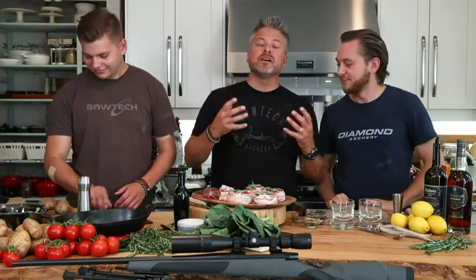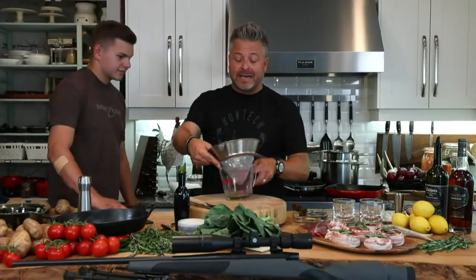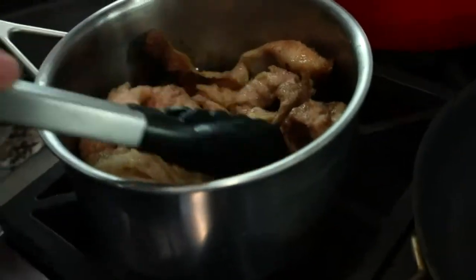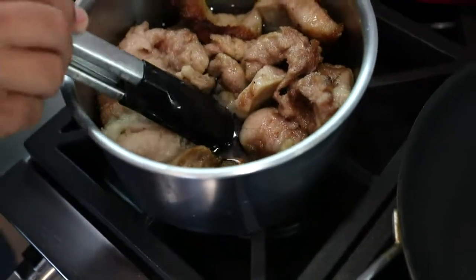Bacon adds smokiness and natural fat. We're talking about using all of the bear — whatever animals we kill and harvest, we challenge each other to use it to the best of our ability. I've got some bacon fat rendering alongside bear fat — it's been rendering for about two hours. Look at that beautiful amber color.